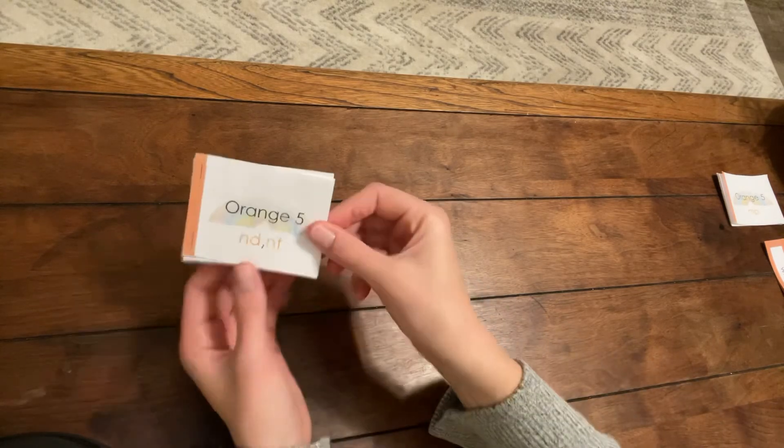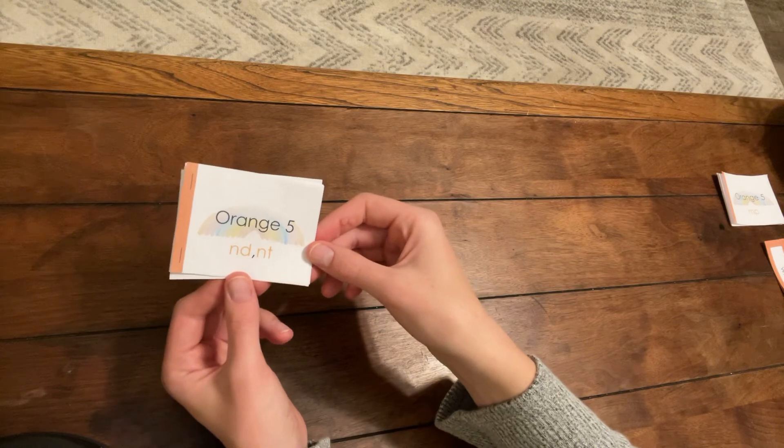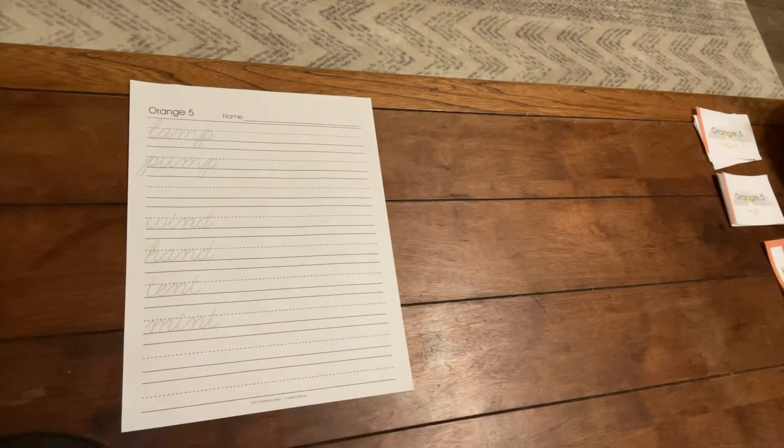Keep practicing your books until you can say the words without sounding them out. Then you will be ready to practice the Orange 5 cursive page. This is Orange 5.